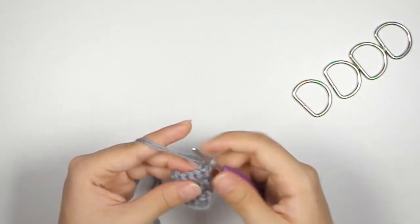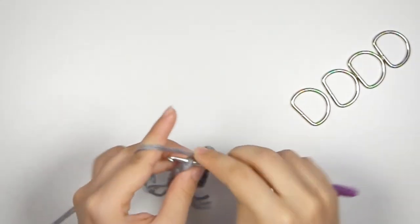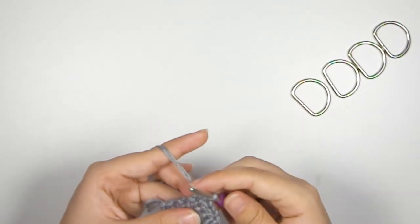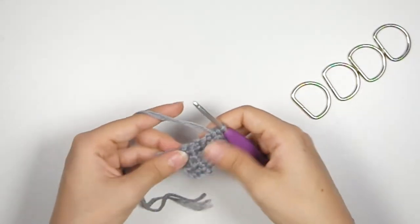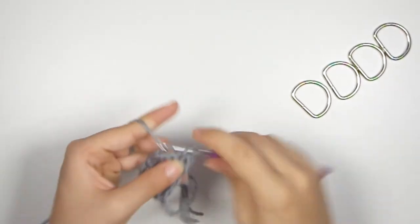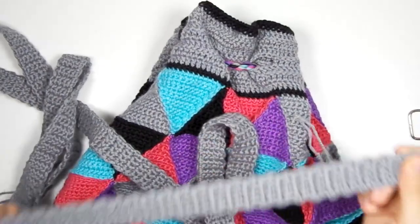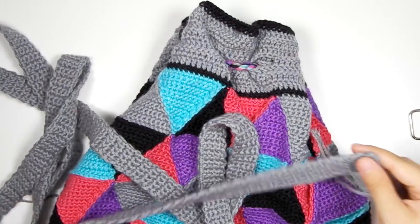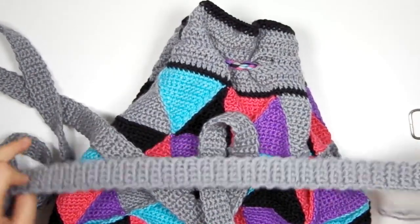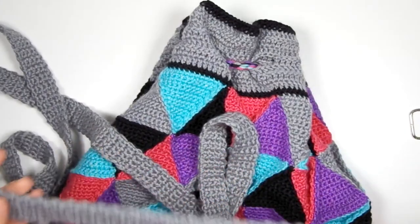We're making two straps because it's a backpack — one for each side. I have both straps made and I've blocked them — both steam blocked and wet blocked — so they lie nice and flat rather than twisting. Now we're going to attach them with the D-rings.